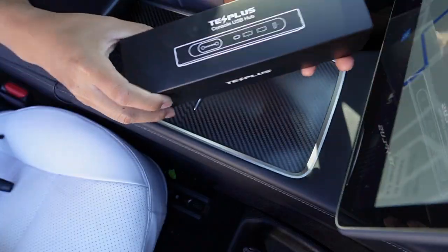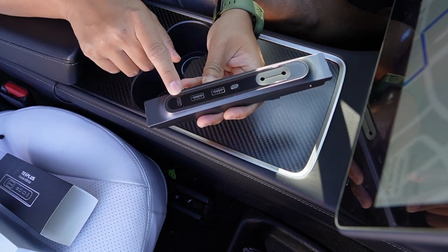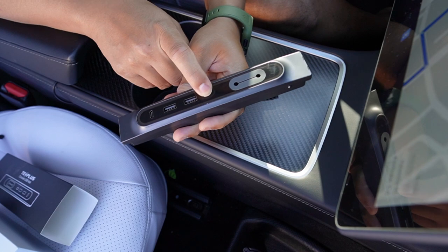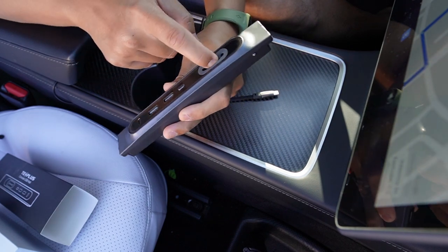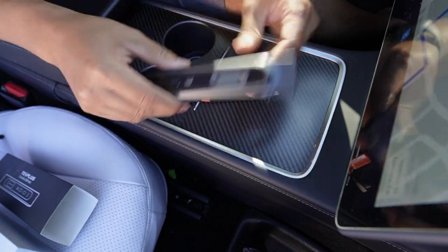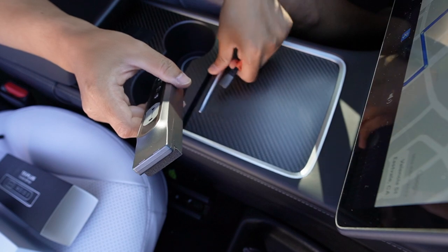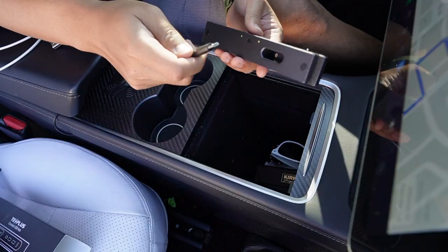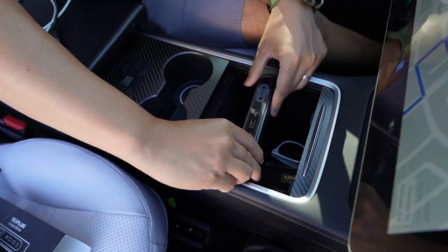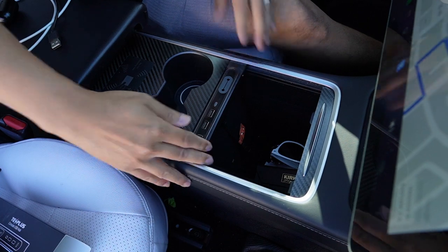Let's start with Test Plus first. So here is the one from Test Plus. This came with one USB-C and two USB-A ports, also a switch so you can change the LED light color that glows around it. There's an open port so you can plug in USB-C underneath and pull out the cable. Installation is really simple — just plug in the USB charging plug, install it into your center console, and push it in.